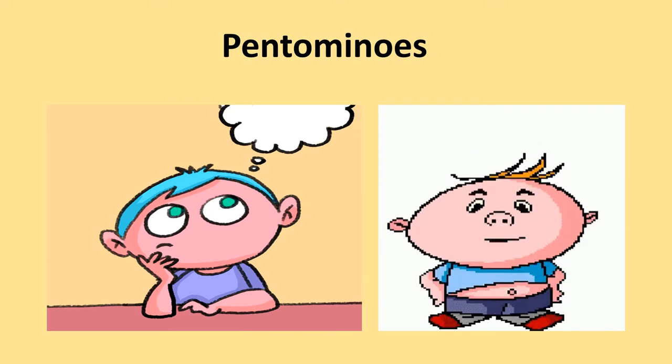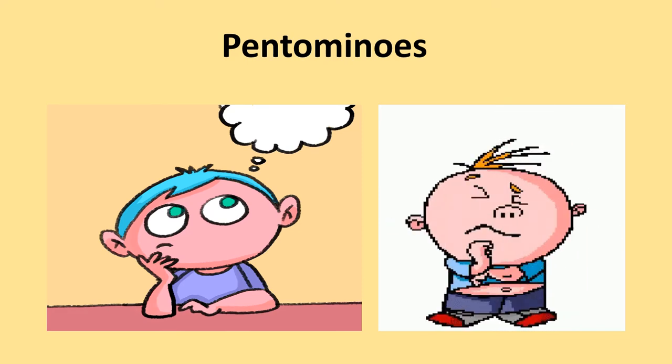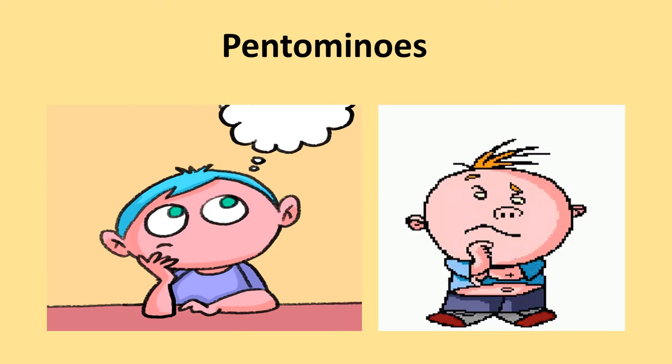Are you puzzled? What are pantominoes? Dear children, pantominoes are 5 equal-size squares connected with each other edge to edge. Now let's learn about them.